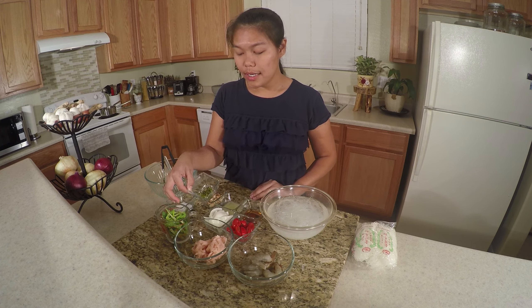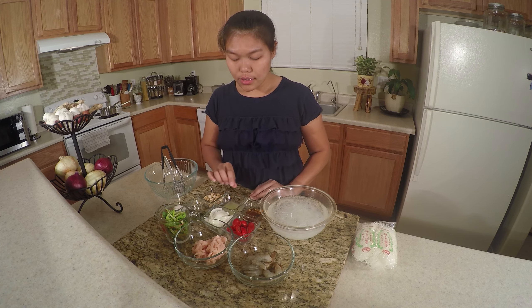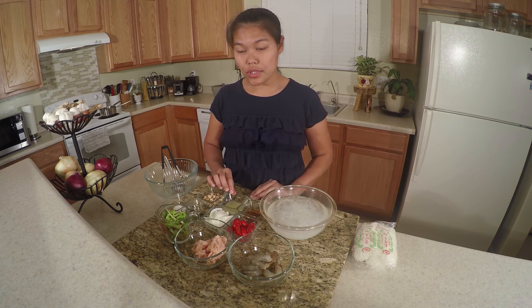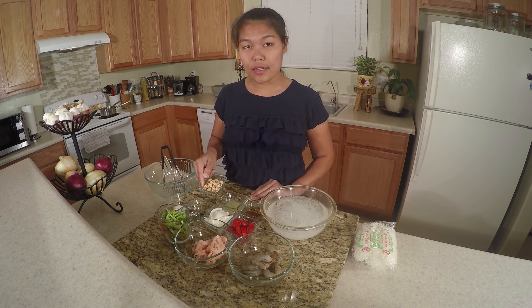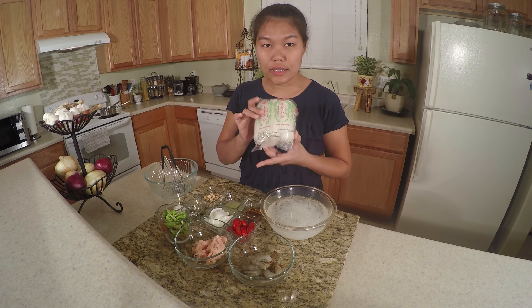2 Thai chili, 1 tablespoon sugar, 2 tablespoon fish sauce, and 2 and a half tablespoon lime juice, and peanuts.